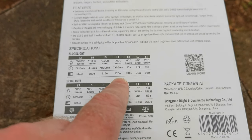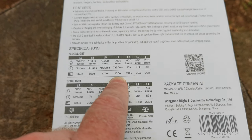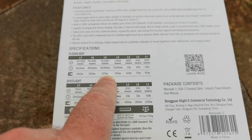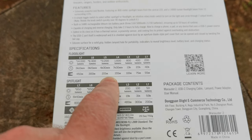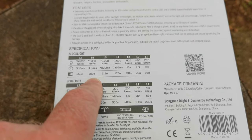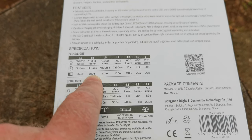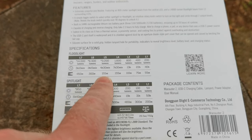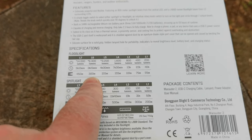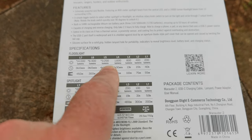Level 4 is 1600 lumens, 7 hours, 155 meters. Level 5 is 3200 lumens — we're getting up to where my Nebo Da Vinci 5000 is — 4 hours 30 minutes, 215 meters. Level 6 is 6400 lumens, 3 hours 15 minutes, 300 meters. The Da Vinci 5000 sits at 5000 lumens between these two levels.